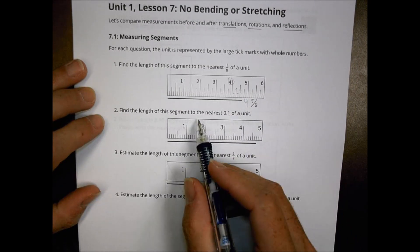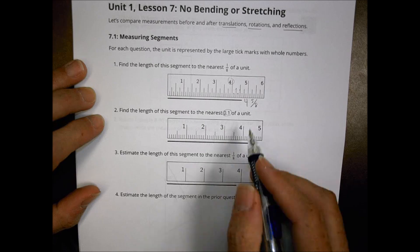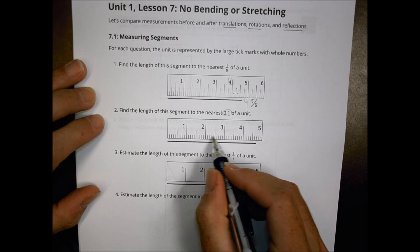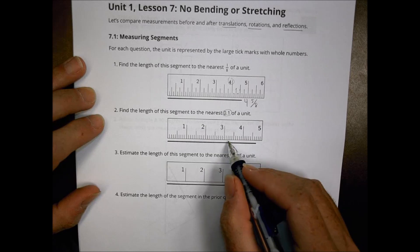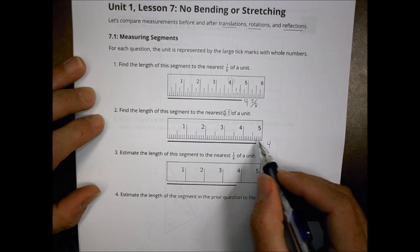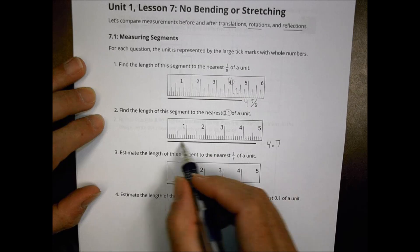When I look at number two, this is finding the nearest decimal — 0.1 of a unit. I notice I have ten hash marks here. This is like a centimeter ruler. So if I have all the way to four on my line, I'm going to have at least four, and I count out to about 4.7 on the length of that segment.